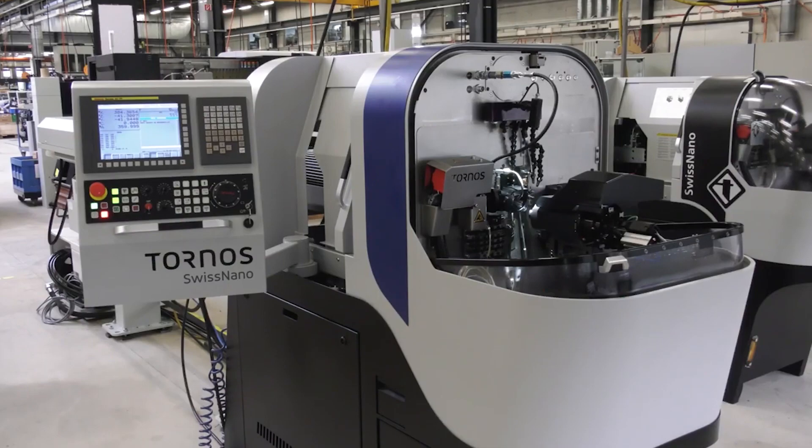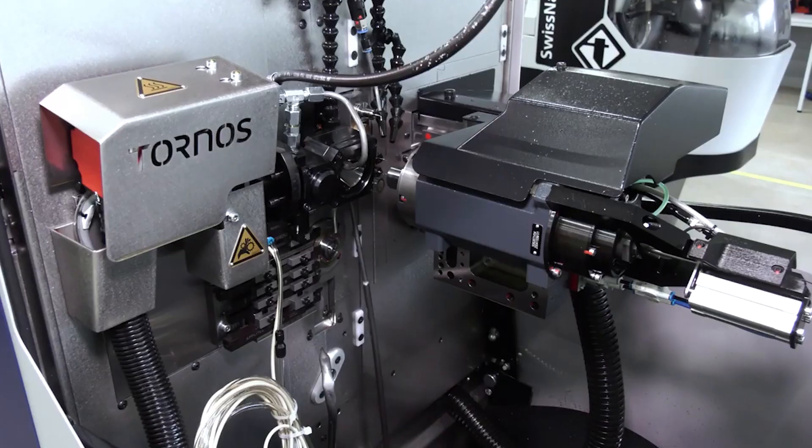The Swiss Nano 7 — we're going to show it at MAC 2020. The machine is a development on from our Swiss Nano 4, really driven by the marketplace wanting the same capability as the Nano 4 but with a larger diameter and larger overall length.